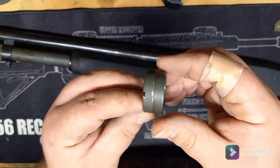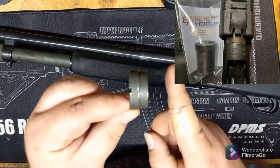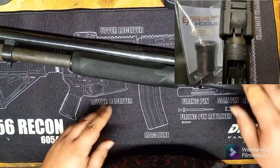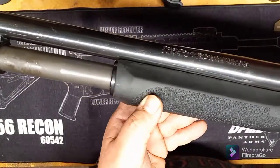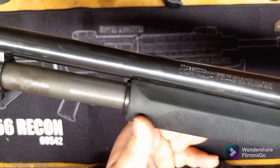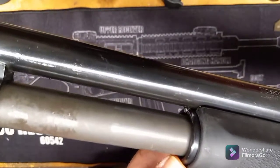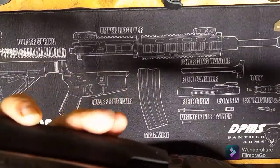Here's the regular forend nut, and the Hogue one is about four times longer, because on your stock forend the shim that holds that in is in a different spot compared to how you have it on here. So you have to make sure you install that in order to fit this up right.